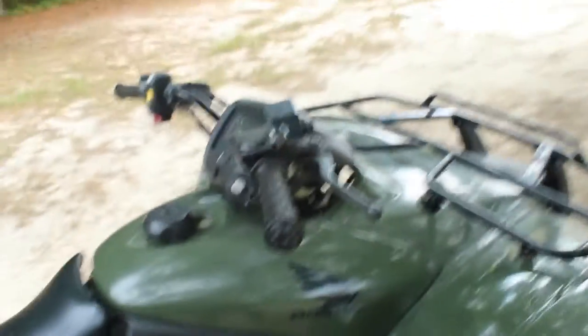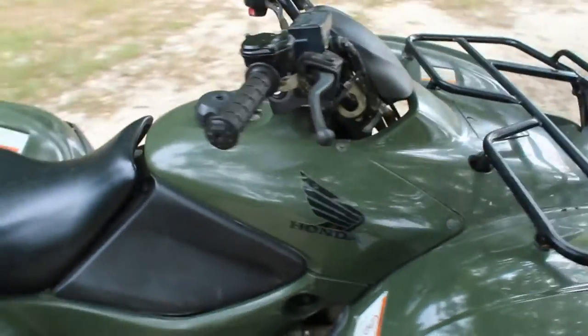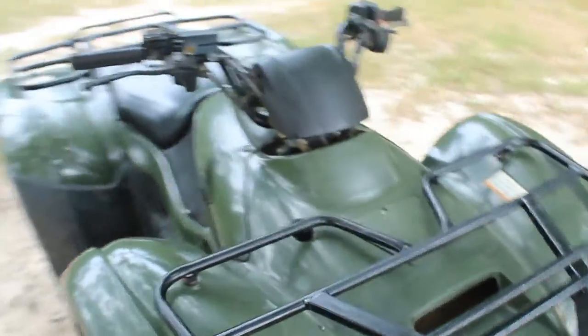This wasn't a planned video — the original video was going to take you around our four-wheeler and drive it a little bit, but that got ruined when I remembered the battery was dead. Then I found this moth and it was super exciting, so I decided to record it — not only for your enjoyment, but so I can look back on it in the future and remember what a gigantic moth it was. Thanks so much for watching and I'll see you next time.